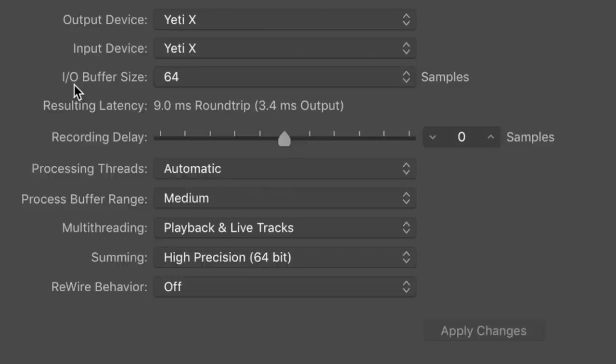Now for good measure I want to do a very quick spoken word comparison between the Blue Yeti X and the Blue Yeti. Right now I am just about 3 inches off of the Yeti X, and this is how the microphone sounds. And now I am about 3 inches off of the classic Blue Yeti, in the exact same position, and I have level-matched the microphones to the best of my ability. Here is how the audio compares.